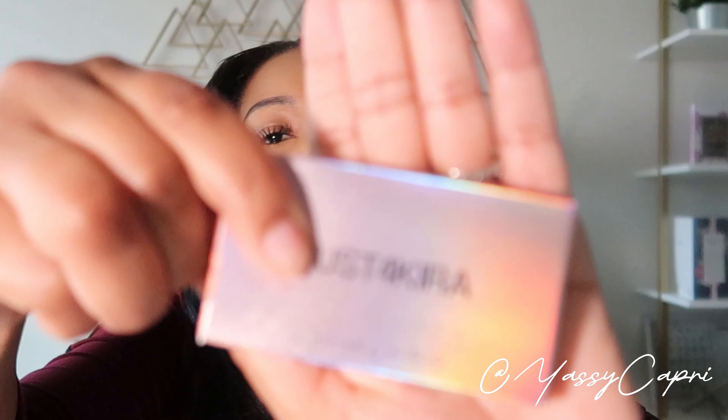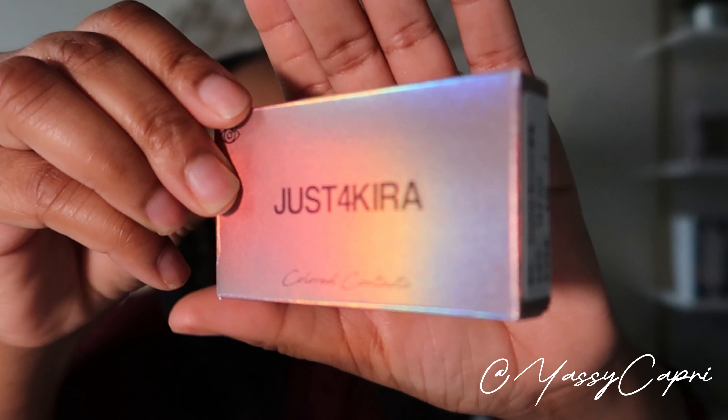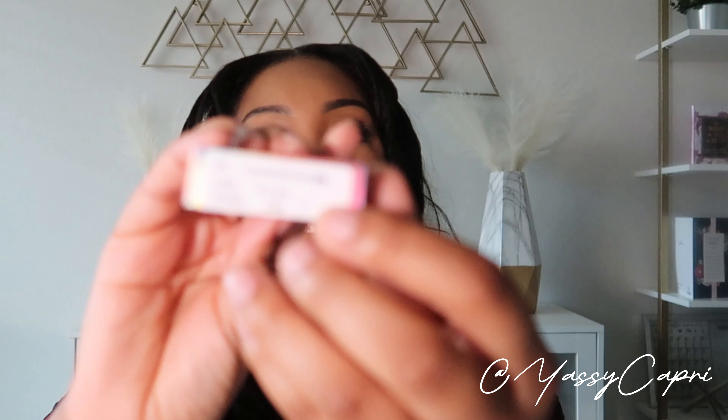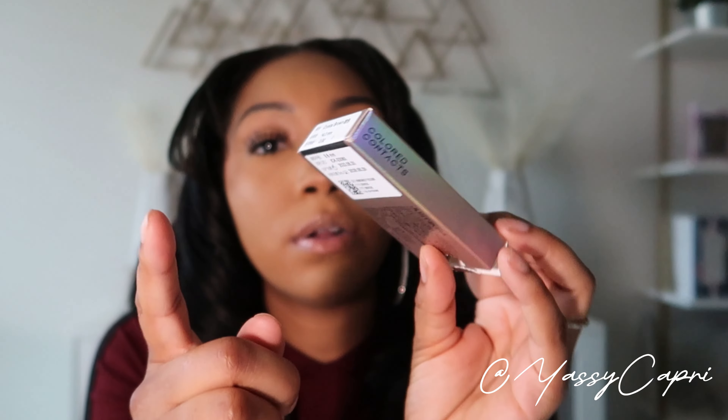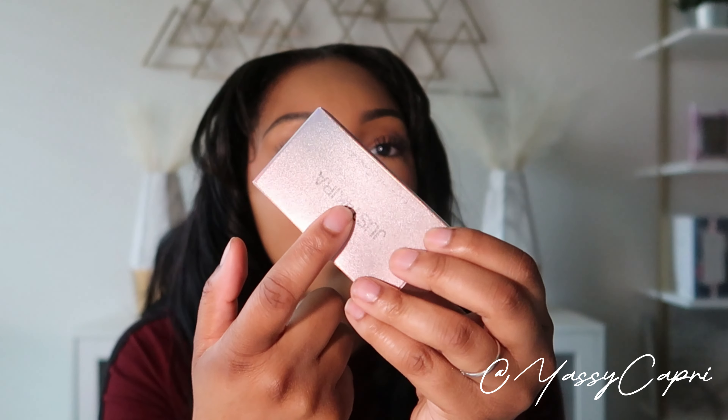Let me show y'all these cute boxes it came in — packaging is everything for me, I'm an aesthetics girl. When you receive your contacts you're gonna get them in a box like this. On the side it shows the color and your eye prescription — mine is zeroed out since I don't wear glasses. If you order the crystal brown, you're gonna get two boxes, one contact per box.